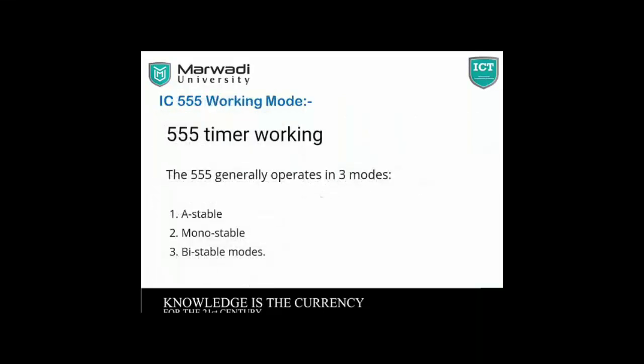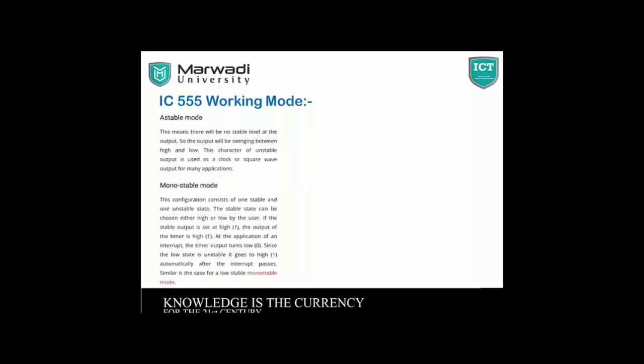This is the IC 555 working mode. The 555 timer generally operates in three modes: astable, monostable, and bistable. In my project, the 555 works in monostable mode. Astable mode has a non-stable output that swings between high and low, and this output is used as a clock and square wave output for many applications. In monostable mode, the stable state can be chosen either high or low by the user. If the stable output is set high, the timer is high; on application of a trigger, the timer output turns low, and it goes high automatically after the interrupt passes.